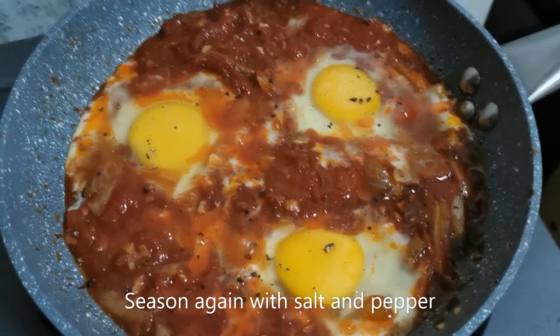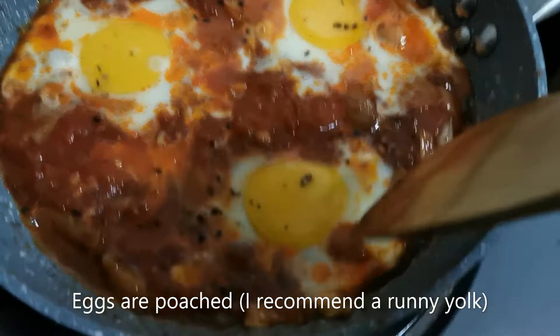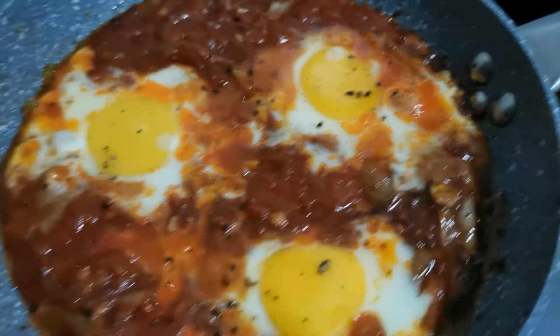Since I've added some tomatoes and eggs, I seasoned it again with salt and freshly ground pepper. After about two minutes of simmering the eggs are already cooked — you'll know because the white is cooked and the yolk is still runny, but that's the way I like it.